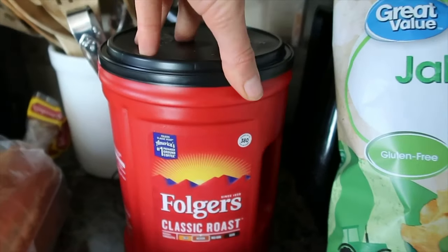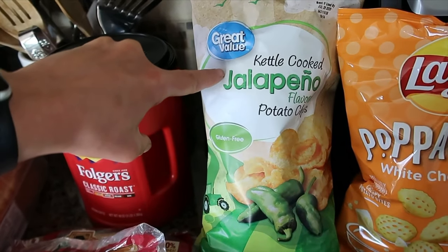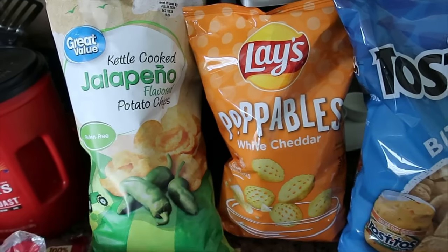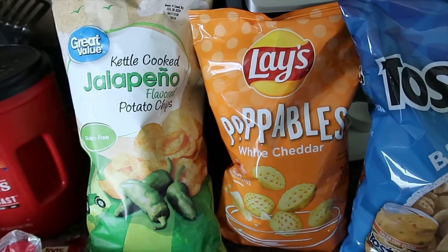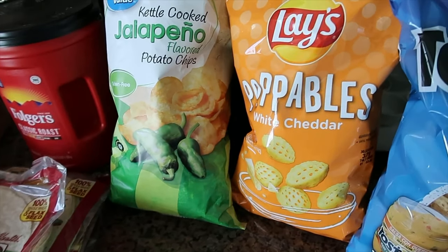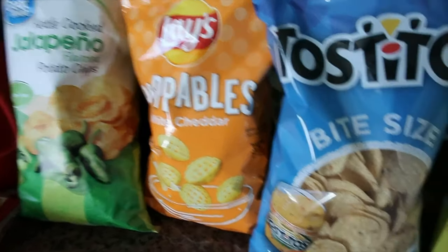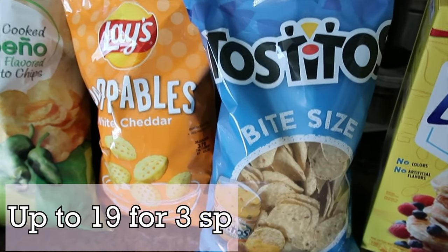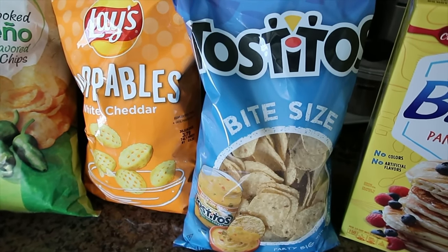Needed some more coffee — this is the one we always get, just a medium classic roast. These kettle cooked chips are going to be for my husband for lunches. And these white cheddar poppables are going to be for me for lunches — they remind me of cheddar and sour cream Ruffles. They're pretty low in points; I'll scan it in for you. And these Tostitos bite size — I am addicted — with some no sugar added salsa. It's like the perfect salty afternoon snack.